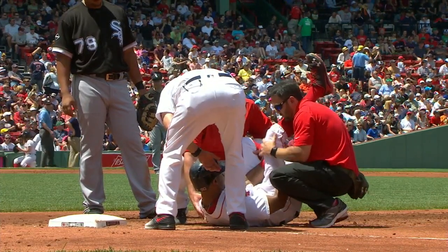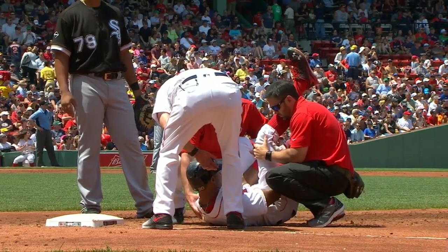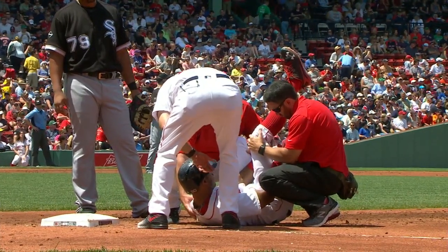I wondered if he might not get back to first. I don't know if it's a cramp. Hopefully it's nothing serious, but it looks bad.